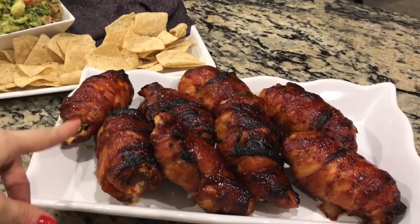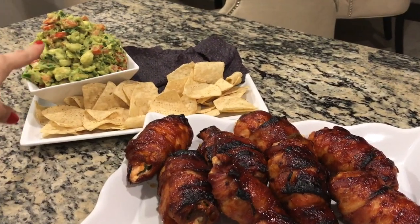Gently mix all the ingredients — remember, we don't want it too mushy, almost like you're tossing a salad — and you're done. Here we have our finished chicken poppers along with my mom's favorite chunky guacamole dip. Let's try it!